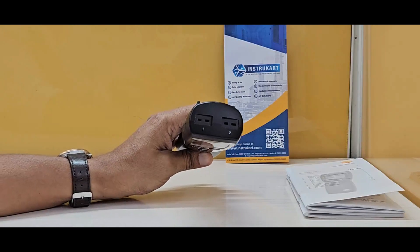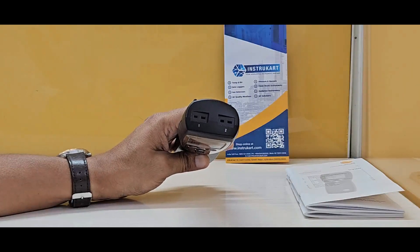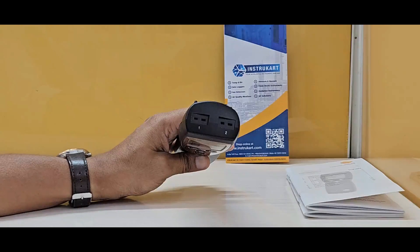This has a temperature range of minus 50 to plus 1000 degrees Celsius, where high temperature measurement is the key parameter.